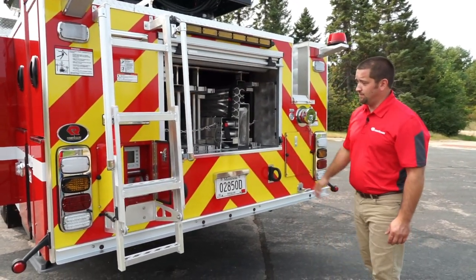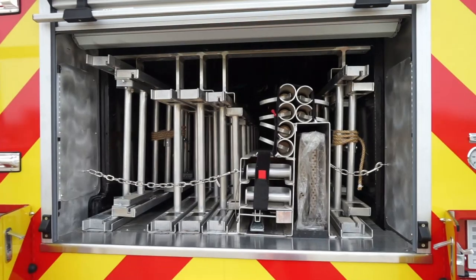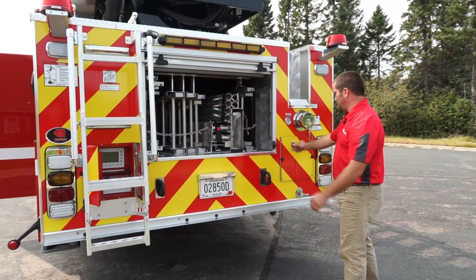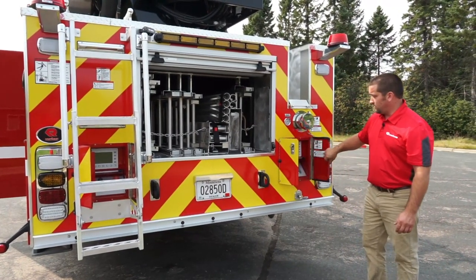Now at the back of the truck, we have our torque box that can hold up to 115 feet of ground ladders, pike poles, and an escape ladder for the aerial. We also have our outrigger controls on the left side and right side, an aerial inlet outlet, and an inlet outlet discharge pressure gauge.